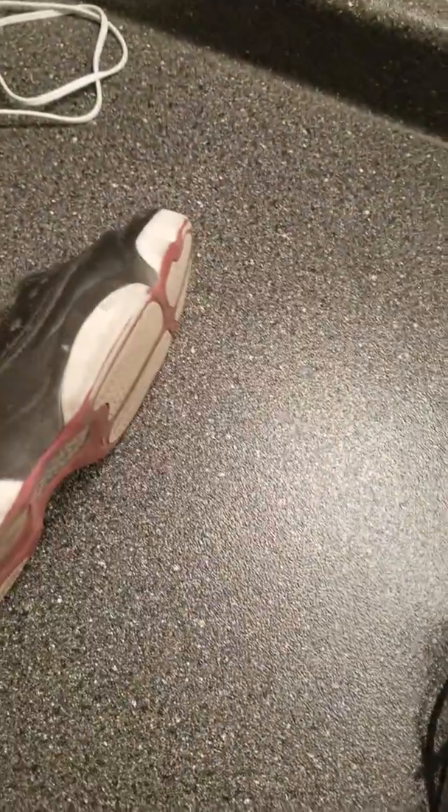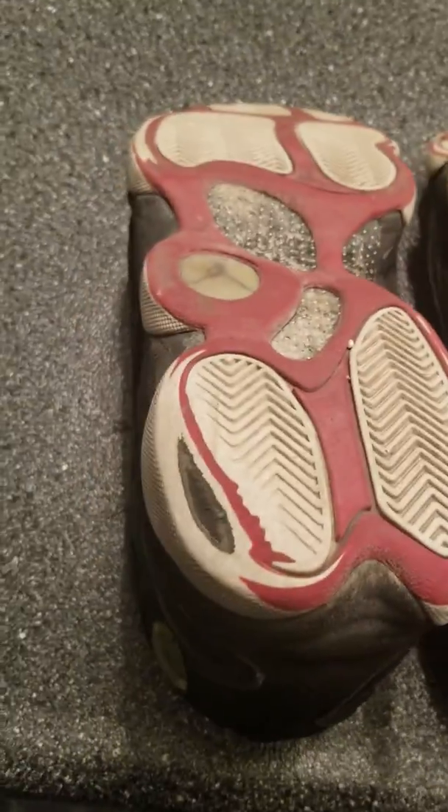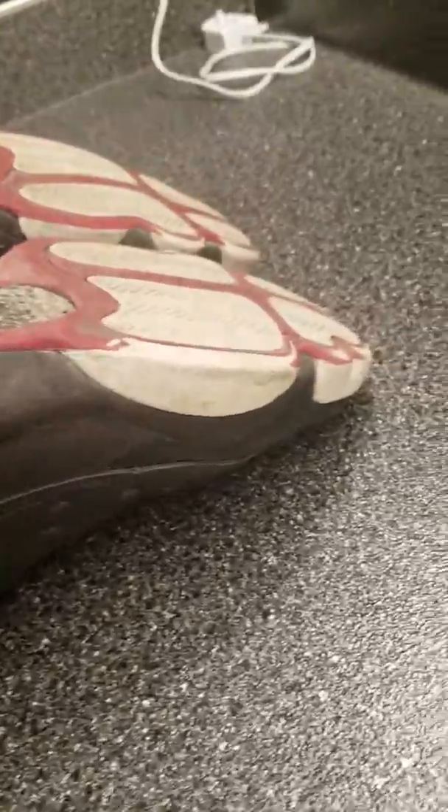The bottoms — there's really nothing I can do about the wear, unfortunately. I'll show you guys when I'm done with these.